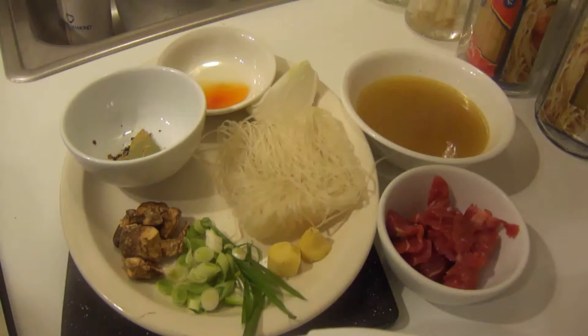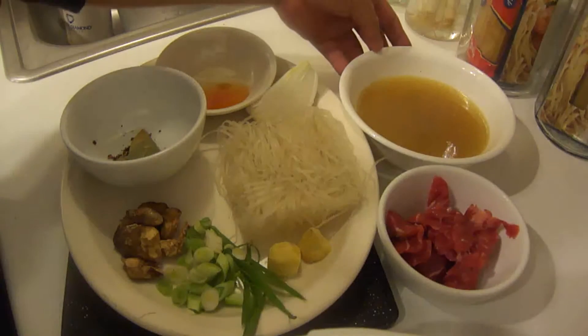Hey and welcome to my channel Eating Out at Home, and my segment Anyone Can Cook. Today we're going to make pho — a quick and easy way. Let me show you what you'll need: about a cup of chicken broth or chicken stock — this is homemade.